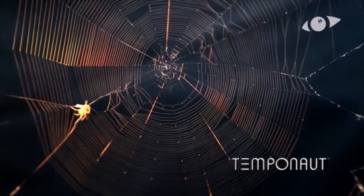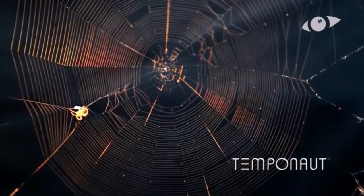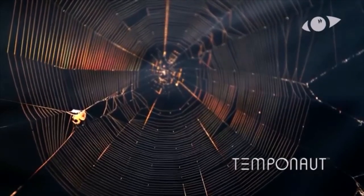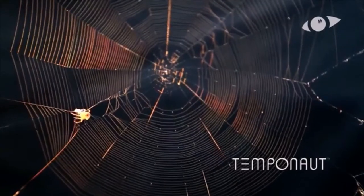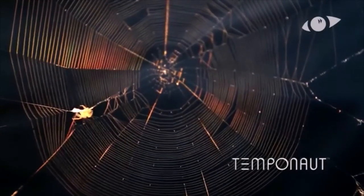The spiderweb begins with a single thread, which forms the rest of the structure. To establish this bridge, the spider climbs to a suitable starting point.